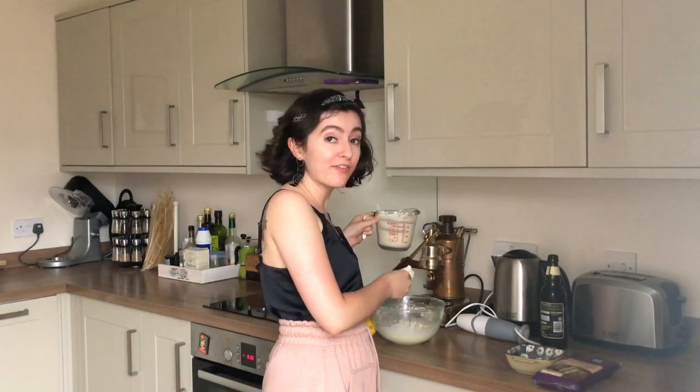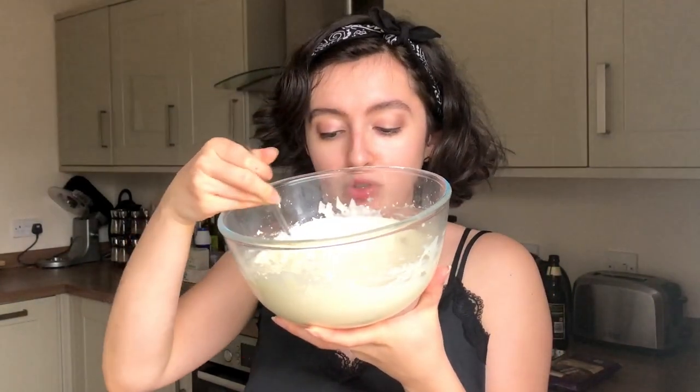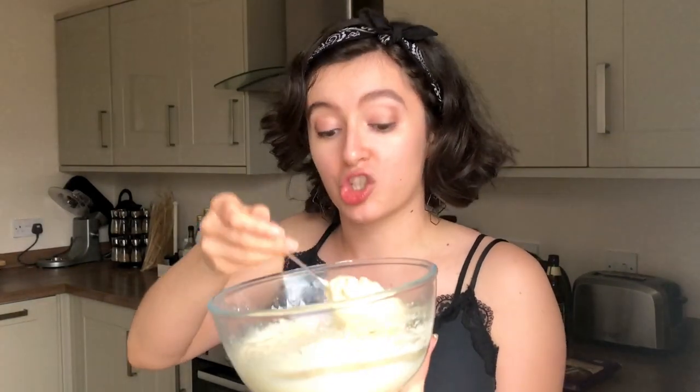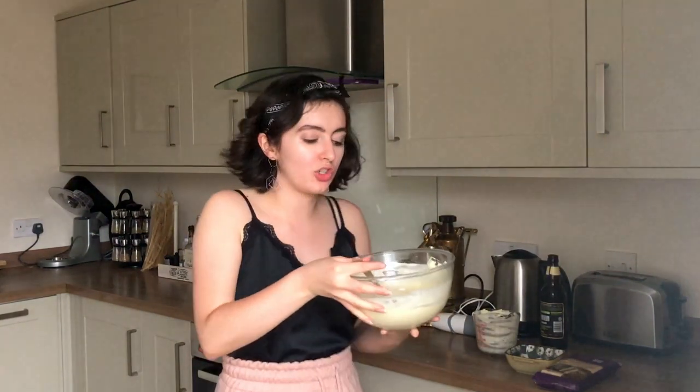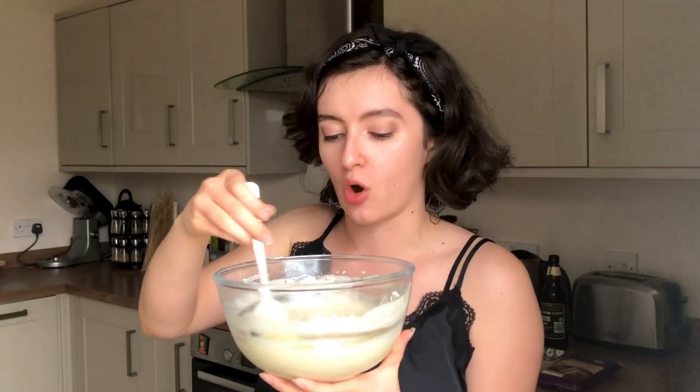We're adding half of our cream into the zabaglione mixture, giving it a good fold, then adding the other half, and then we're going to build our biramisu. When folding a mixture like this, the best method is to take the spoon around the bowl and then cut through - around the bowl and cut through. You don't want to beat too hard or it may become sloppy, but make sure you're getting all those chunky bits from the bottom of the bowl. Once fully folded in, you should have an angelically airy mixture, full of delicious, sweet, creamy fluffiness.